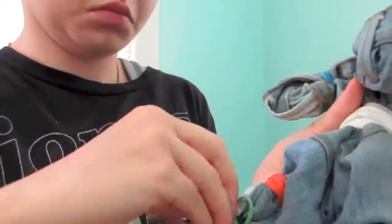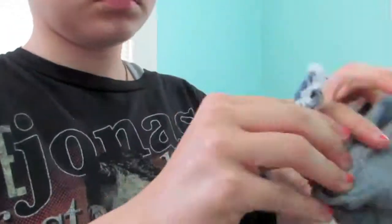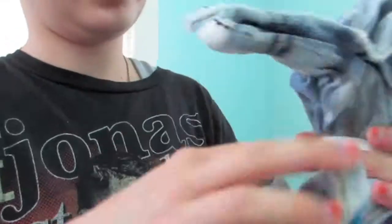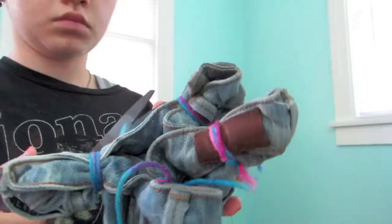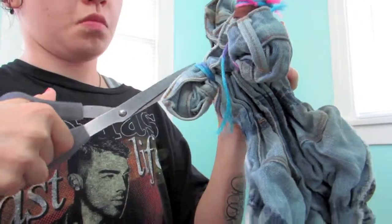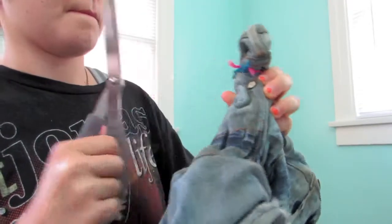So the next course of action is untying your rubber bands off of your shorts and snipping away at the strings if you were like me and actually used strings. Be careful when cutting off the strings just so you don't poke a hole in your freshly bleached shorts. And now you should have something like this.